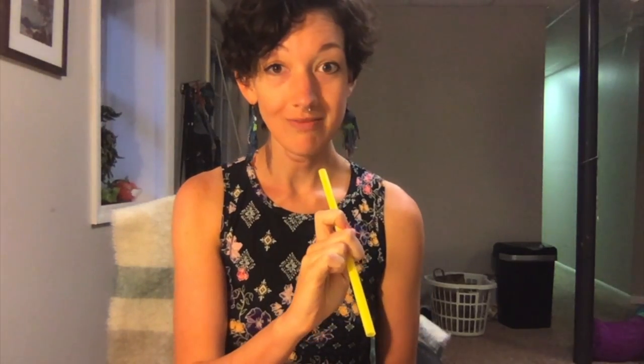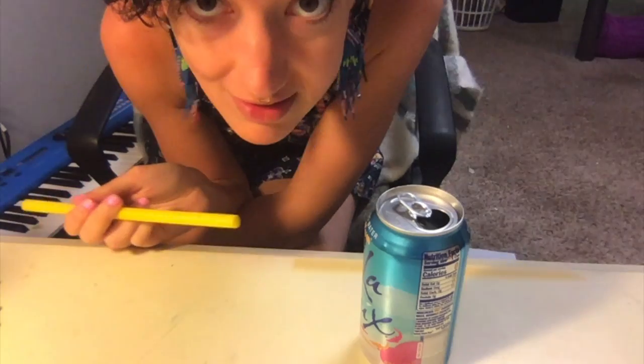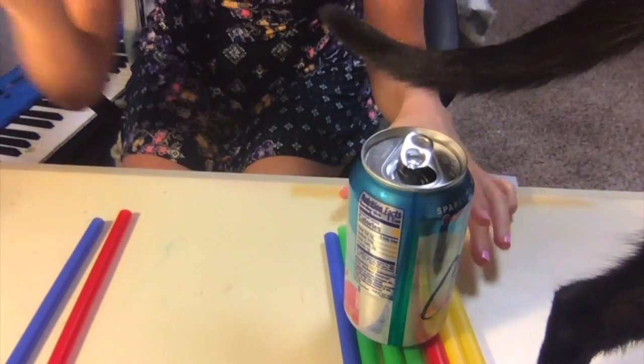I want you to think about what you know about force and motion. If I blow through the straw while the can is just sitting on the table, it moves a little bit but not very much. So let me try it now with it sitting — excuse me, Circe — on top of these straws.